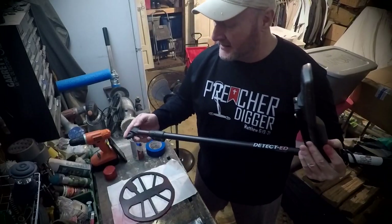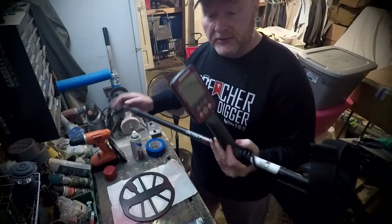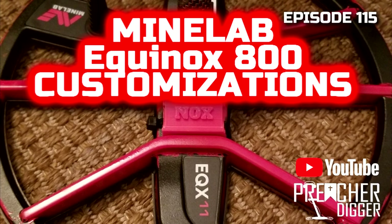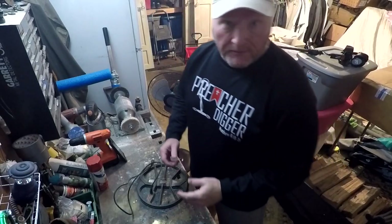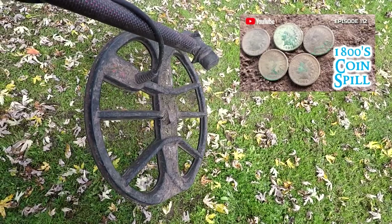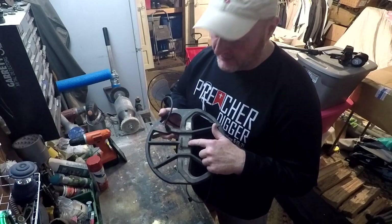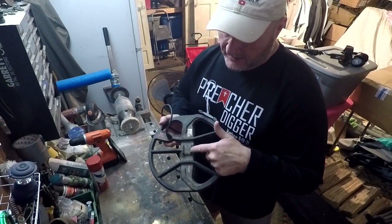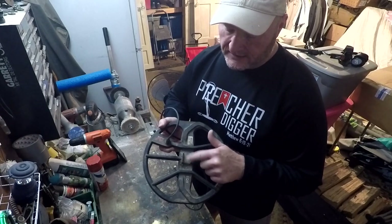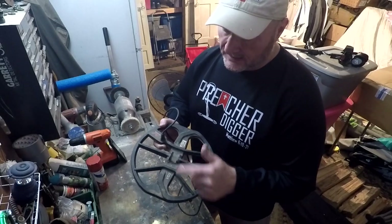My coil broke on my detector, so I got a new coil and we're going to add a little touch of red to it, put it in the body shop, and make it look really good to match up all the other red. I just got back from my trip to Wisconsin, and when I was at an 1895 house my coil completely snapped off — both ears just completely snapped off. I'm going to try to fix the old one, and I ordered a new attachment to salvage that coil.